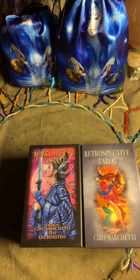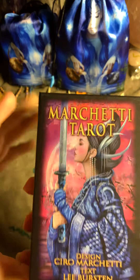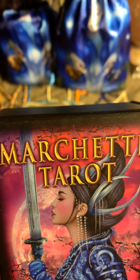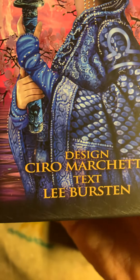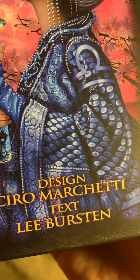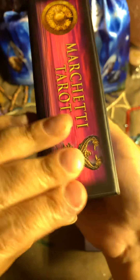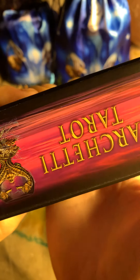Hello everyone! We are going to go through two types of flip pros — this is what came in my mail. This is the Marchetti Tarot, and it's very interesting — a very interesting little deck that came through.